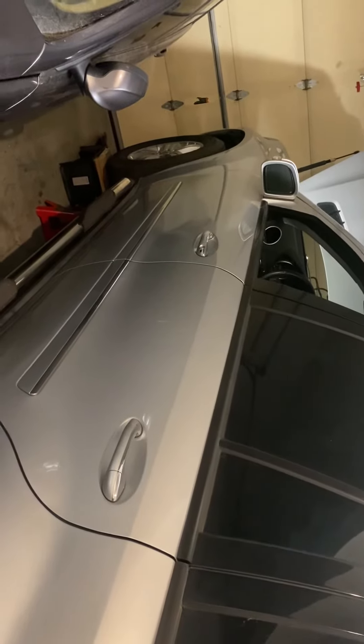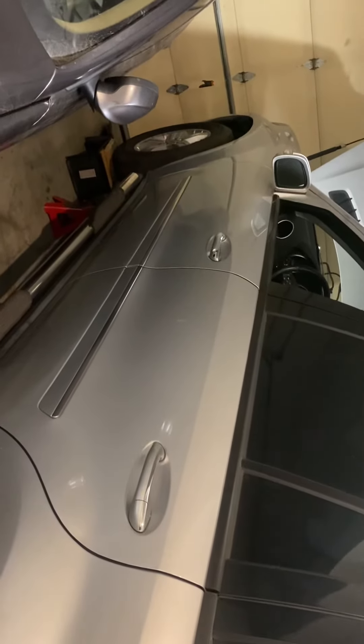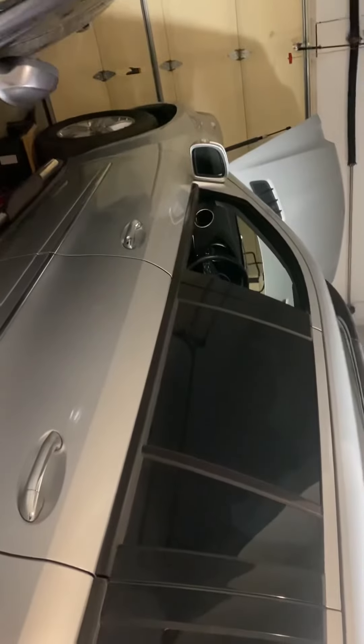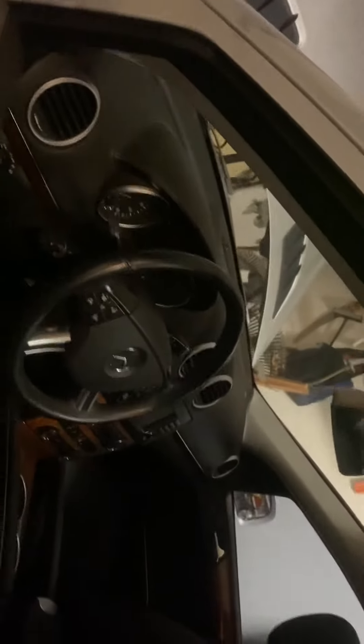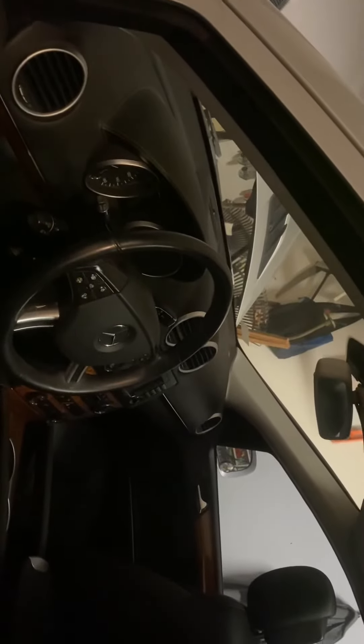One thing you want to do is disconnect the battery. My battery was already drained out, so I didn't show that part. Disconnect the battery, make sure the car is on multiple jacks and ramps, and have good lighting if you're working indoors.